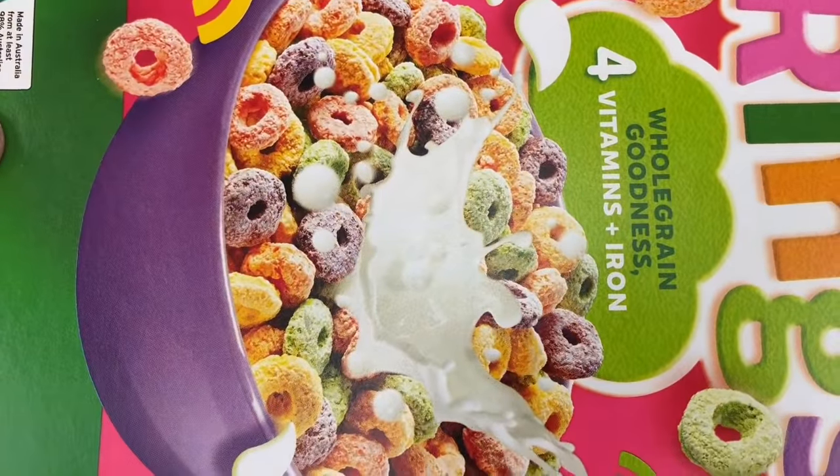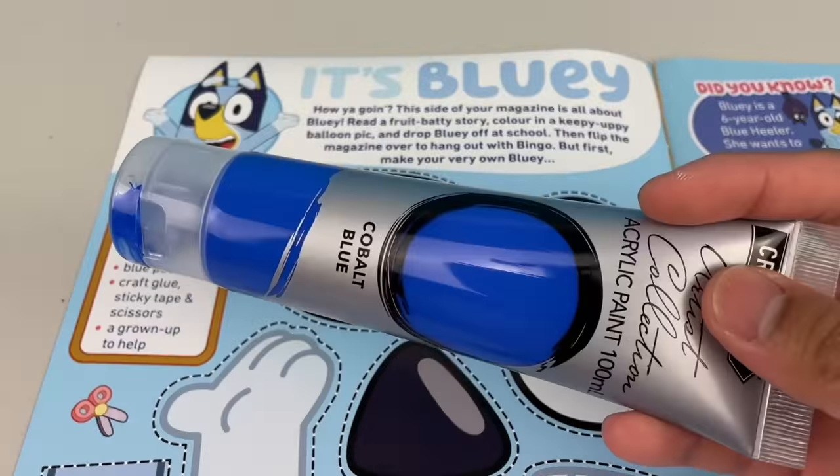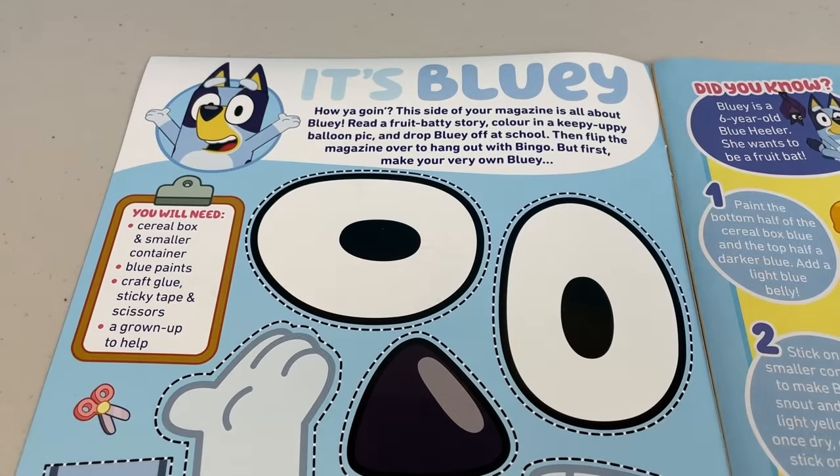So you'll need a cereal box, a smaller container or a small box, blue paints, craft glue, sticky tape, scissors, and a grown-up to help!